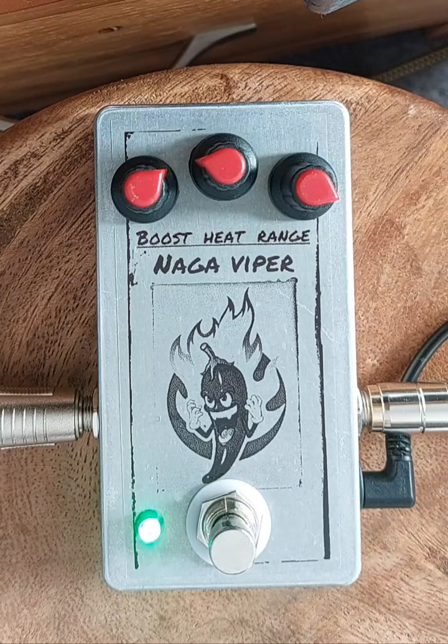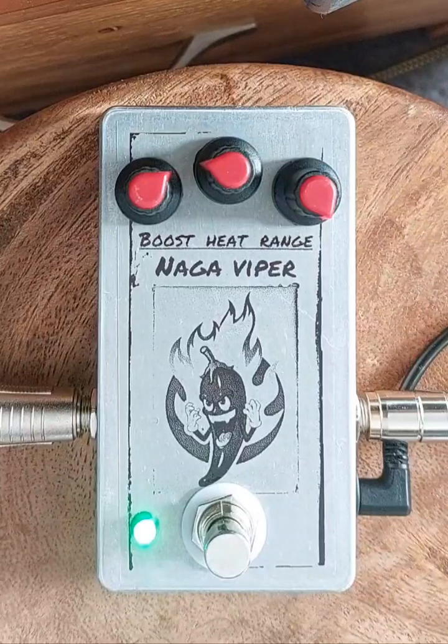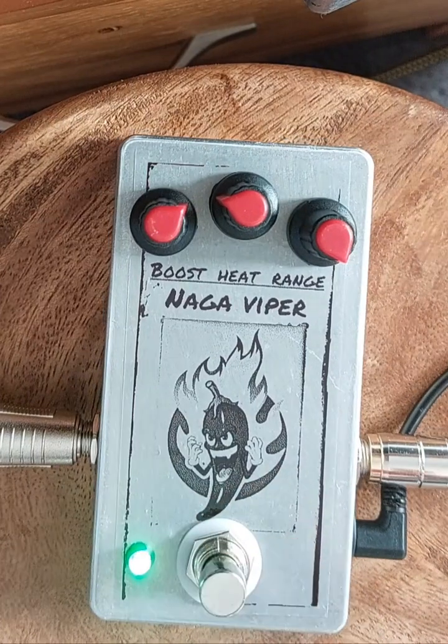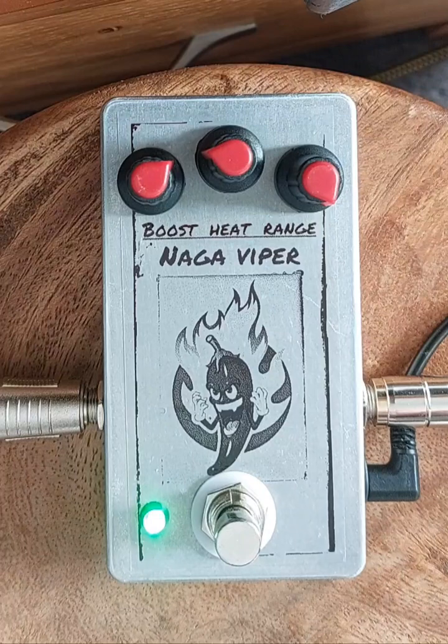Straight away it's got that woofy spank you'd expect from the Rangemaster. The Range control — that's as skinny as it gets on one end, and it goes very fat on the other. Probably should have played a guitar with single coils, really.